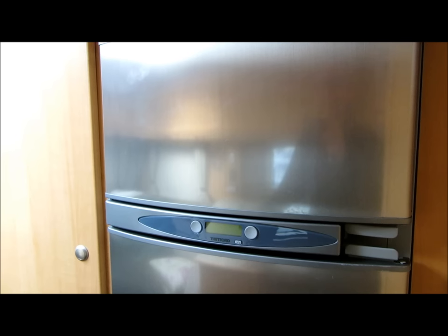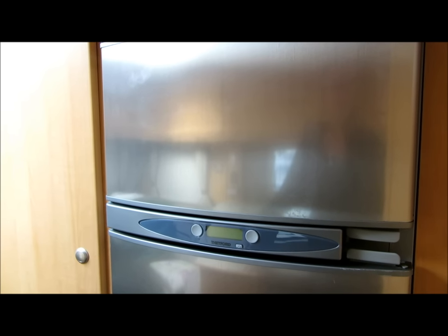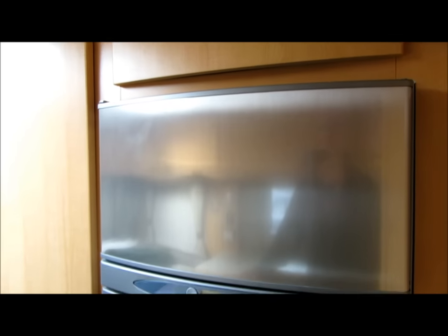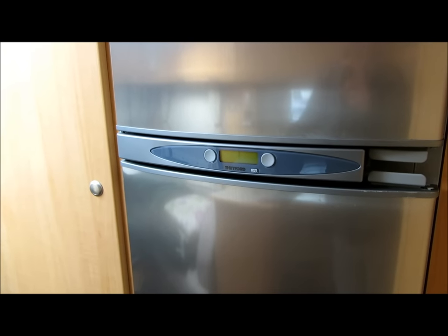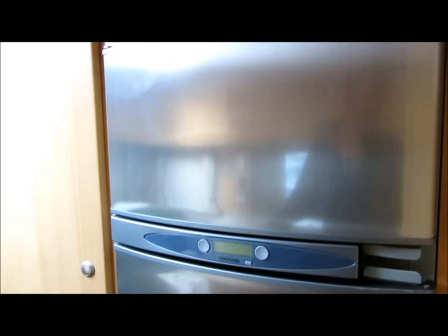A word of warning: you do have to disconnect the gas and the electrics to remove the fridge. So unless you're capable of doing this or confident in doing this, I would recommend you take it to a caravan supplier. I am a qualified mechanical engineer that works with high pressure fuel systems, so I know how to check for leaks - which I'll show you - but I'm not going to be held responsible for anybody else setting fire to the caravan.